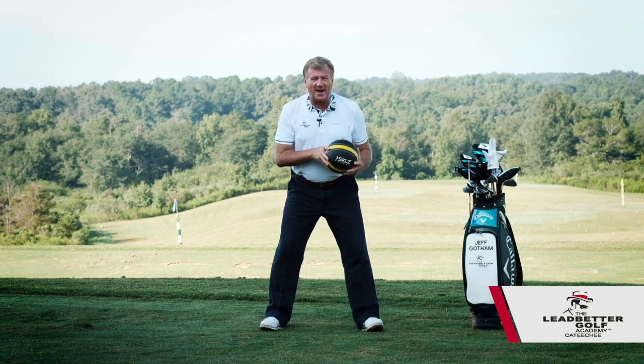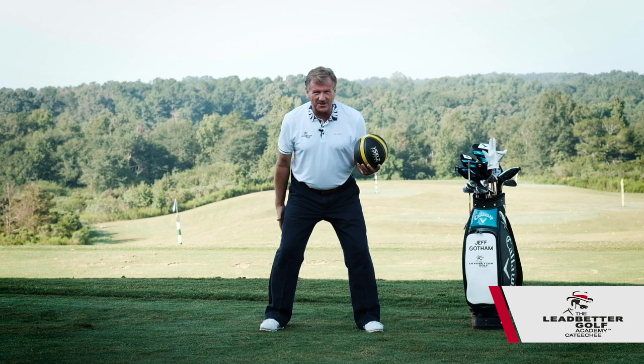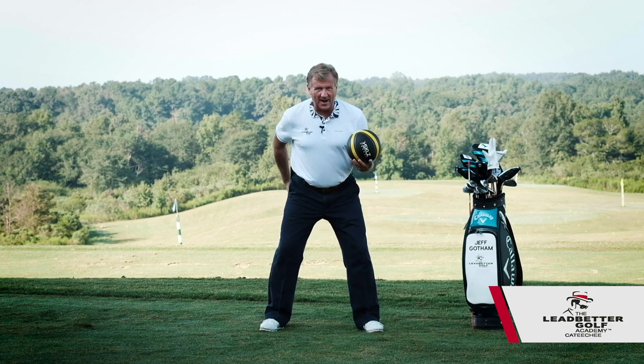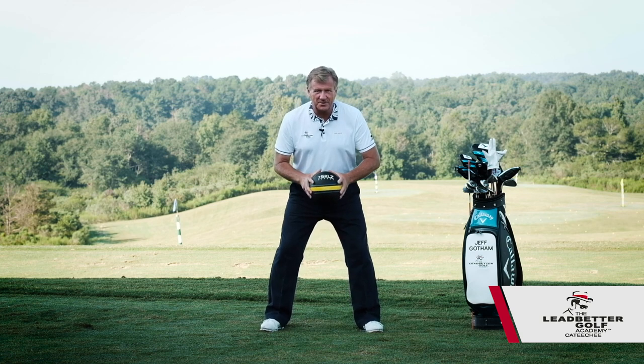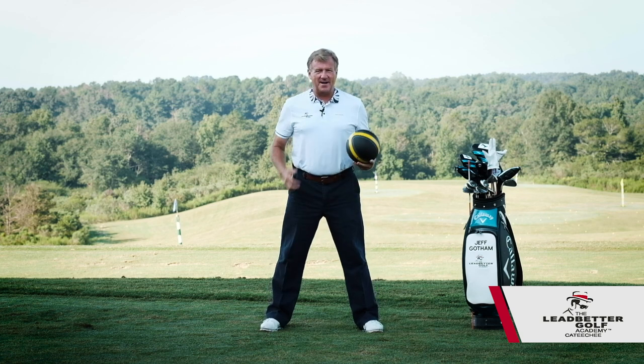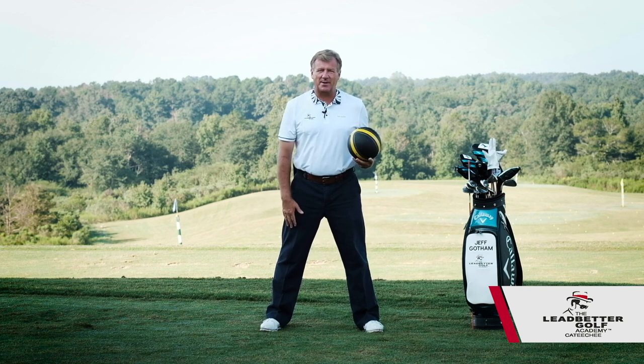You would get prepared to not be knocked over, so you would naturally get a little wider stance. You would engage the upper muscles in your legs, your backside, and even in your abdomen, and you would be prepared to receive this ball and not be knocked over or adjusted from your stance. That's what athletic posture means.